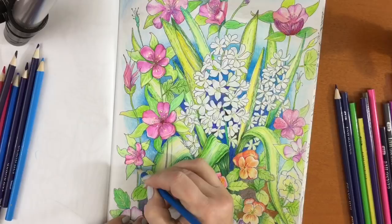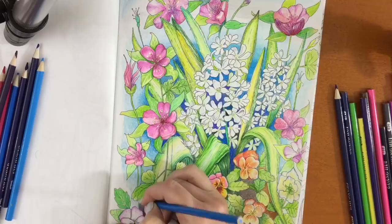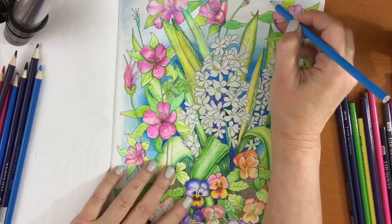I also did it much faster than I normally would have. I don't know if it sort of tapped into an area that I don't usually use during coloring or art in general, because I usually take my time. This was very much quicker, faster — and I loved every minute of it.